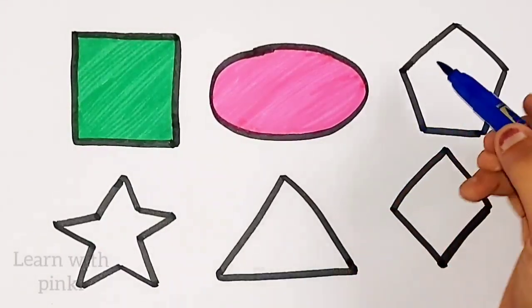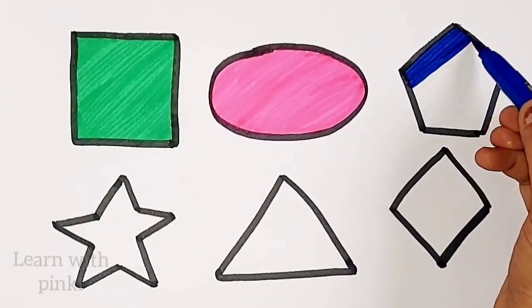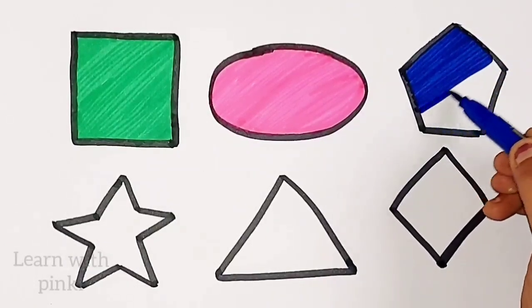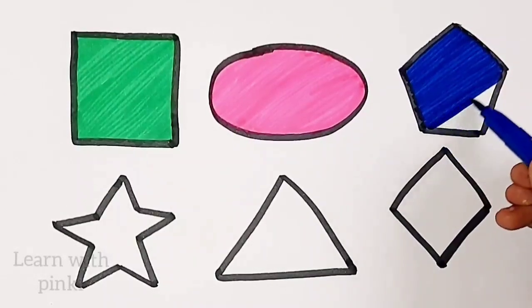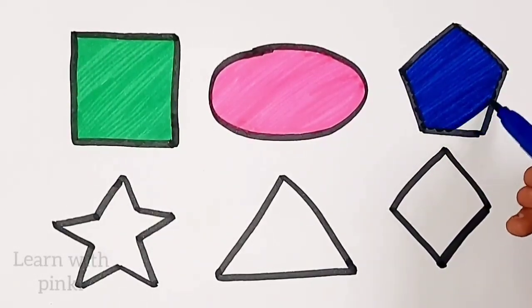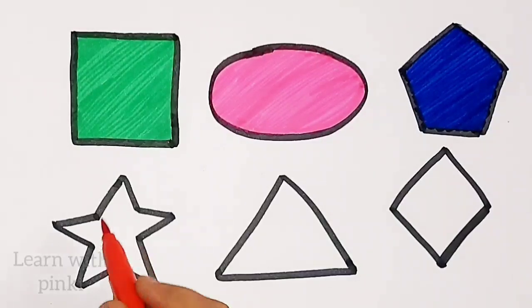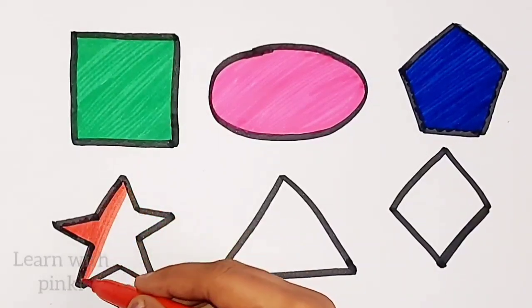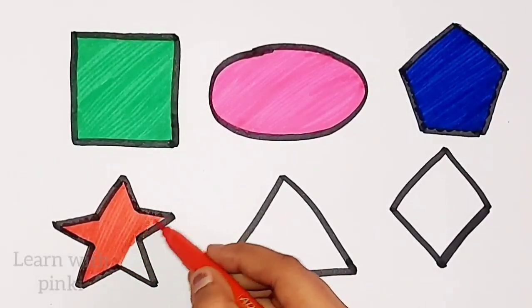Dark blue color. Pentagon. Dark blue color. Red color. Pentagon. Red color, red color, star. Star.